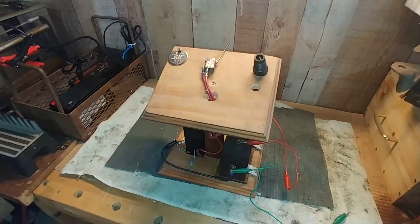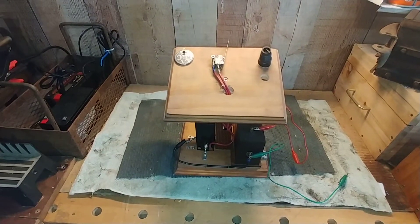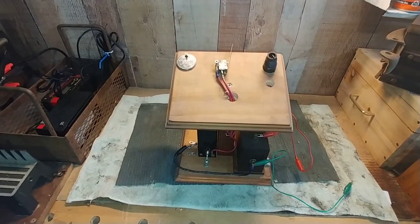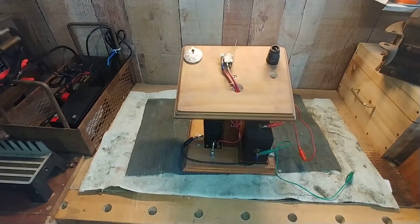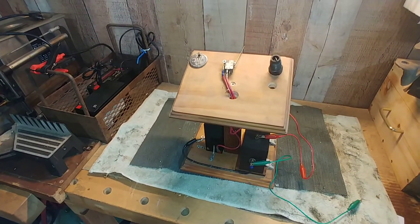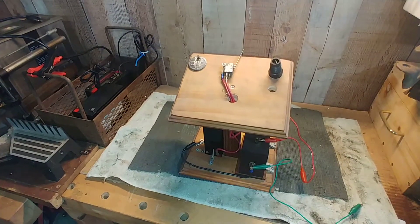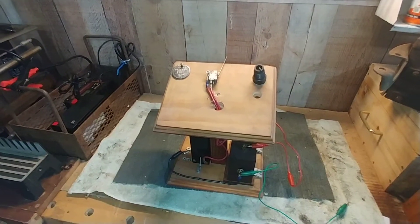A similar thing happened a little bit later. I was working on an engine and couldn't get any spark, and ended up thinking that the magneto was bad. So we took the magneto apart, rebuilt it, charged it, and still no spark. Came to realize the spark plug was bad. So I built this little tester.